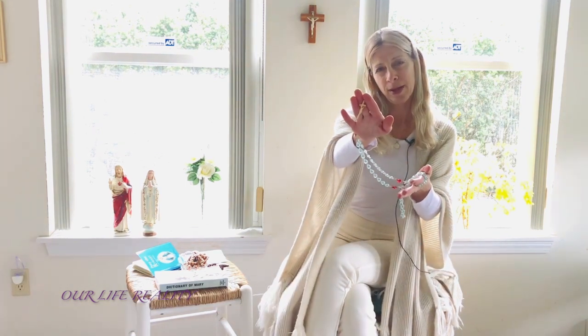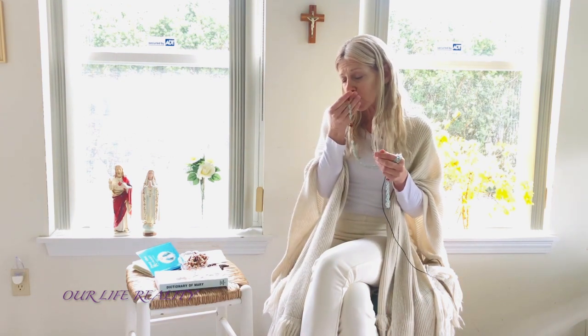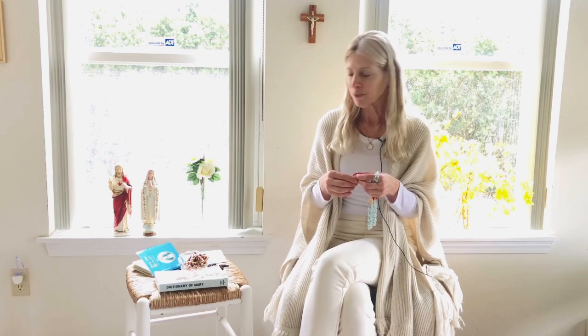So for right-handed people, you would hold the rosary in your left hand, whatever is comfortable for you. And then you would hold the cross in this hand, this way. And you would begin with the name of the Father and the Son and the Holy Spirit. Amen. And you would kiss the cross — you can kiss anywhere on the cross, Jesus' feet, His head, whatever you would like. And the first prayer you would say would be the Apostles' Creed. I'm not going to do that with you right now because you'll be able to see those prayers and follow along on the next videos.